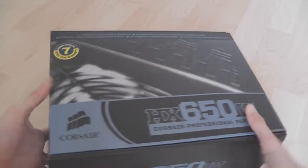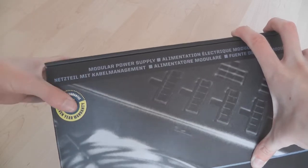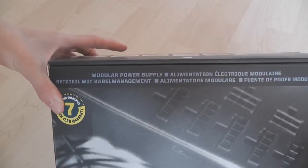You can tell how good it is — it weighs an absolute ton. You can see it has a 7-year warranty, and Corsair's warranties are really good, so if anything goes wrong you can return it. But these things are extremely reliable and they'll last for a very long time. It's modular as well — that's probably written in different languages on the box, though I can't speak any of them.